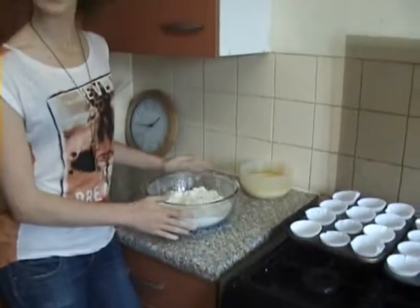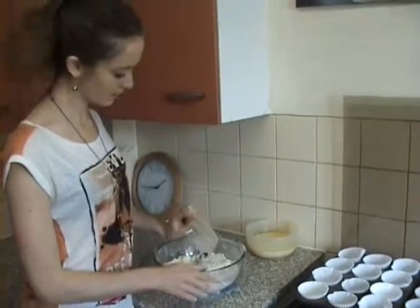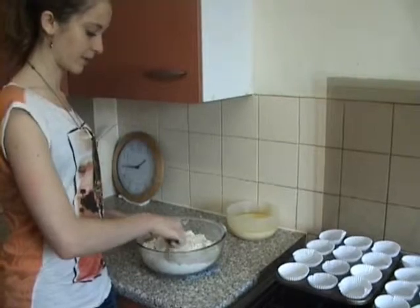So here we've got all the ingredients already sifted, and then we add the sultanas or raisins into the mixture and just blend it in a bit.